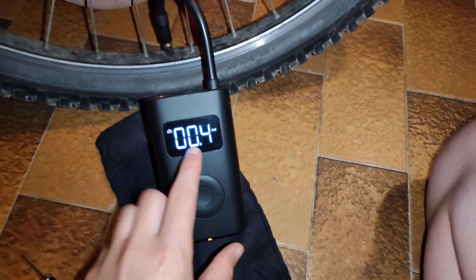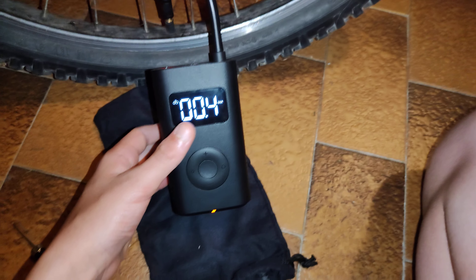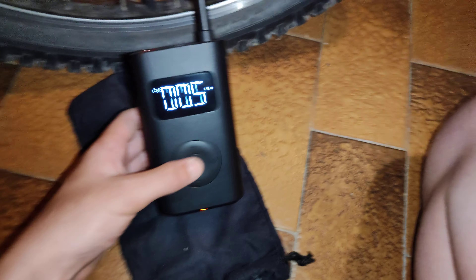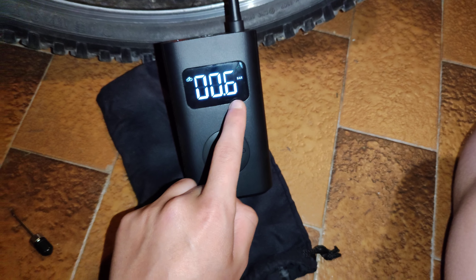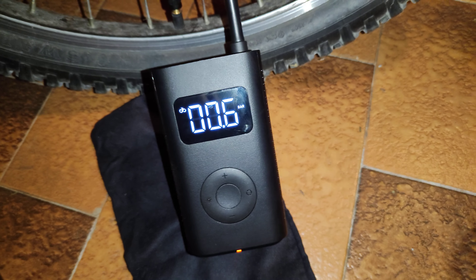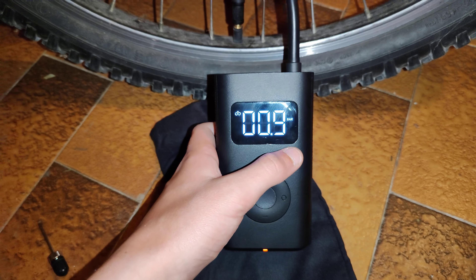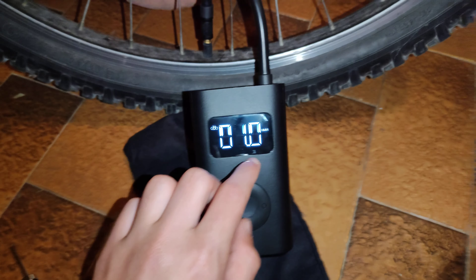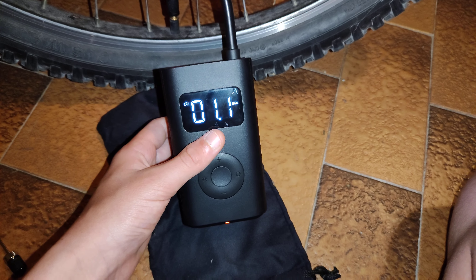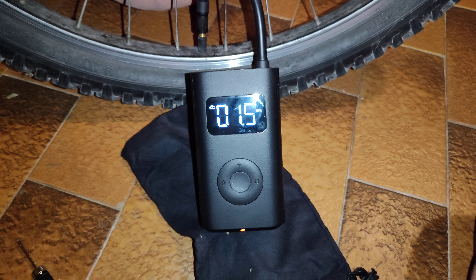It's inflating now — you can see it's slowly inflating the tire and it goes orange. It's slowly going up. It will take a while. It's almost 1 bar... now it's 1 bar... 1.4... 1.5.